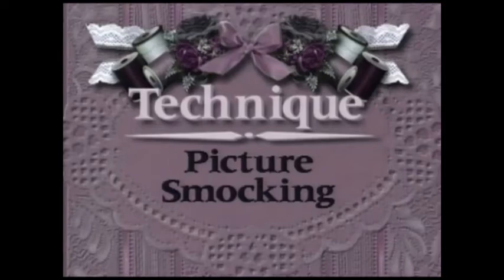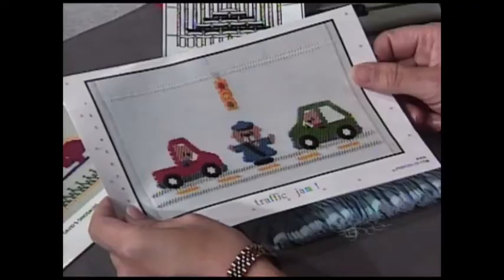Martha has invited me today to teach you how to do picture smocking. Picture smocking is very fun and very simple. It only contains one smocking stitch — the cable stitch — and Martha's already shown you that stitch, so we're not going to go over it too much. I would like for you to first look down and see some of the beautiful smocking plates that we have brought today to show you all about picture smocking.